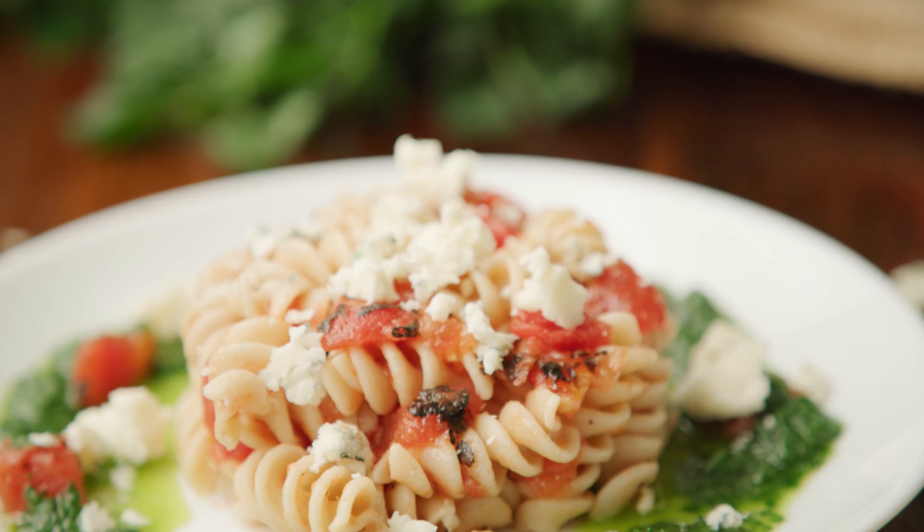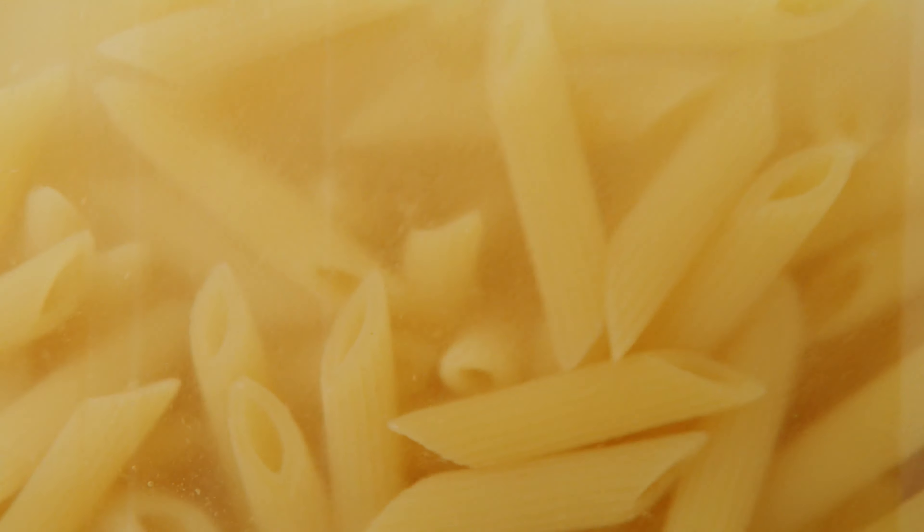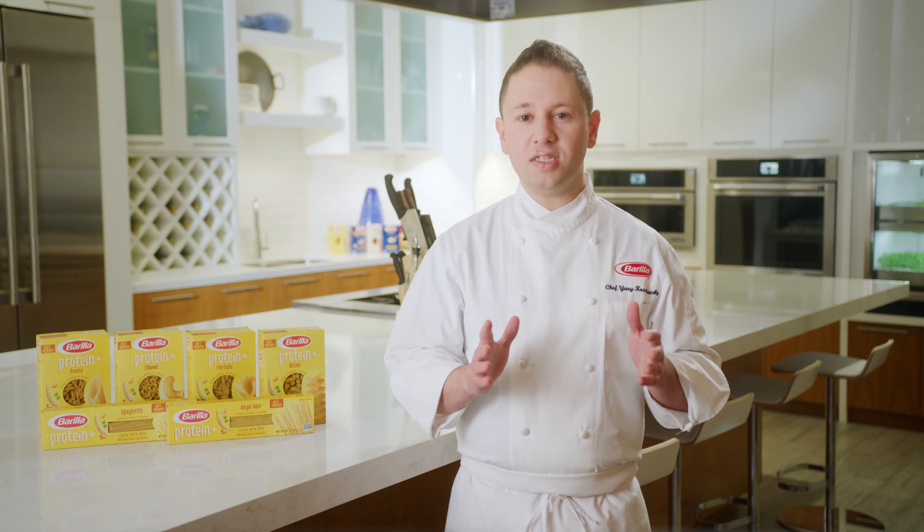With Protein Plus at the base of the plate, you have a versatile platform for an endless variety of plant-forward dishes. The taste, texture, and performance are just like traditional pasta, so it's easy to build into your menu.